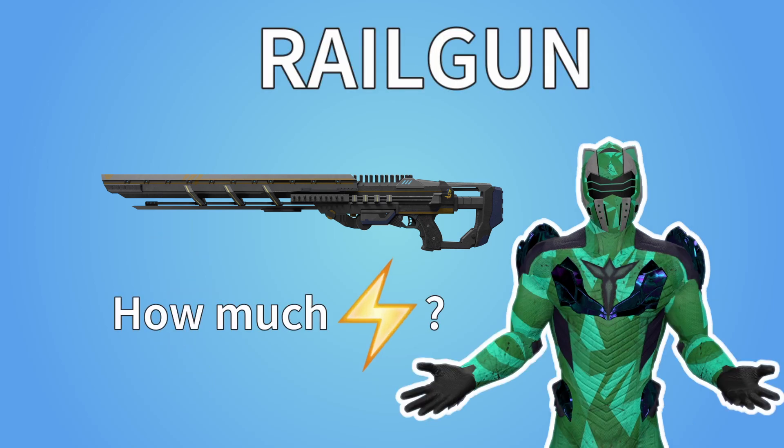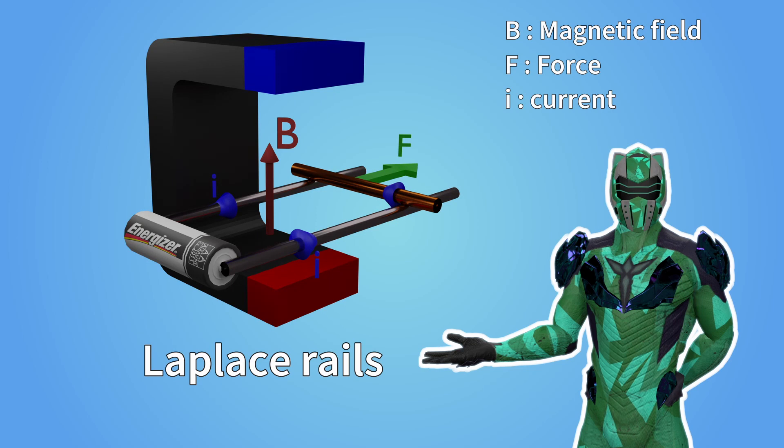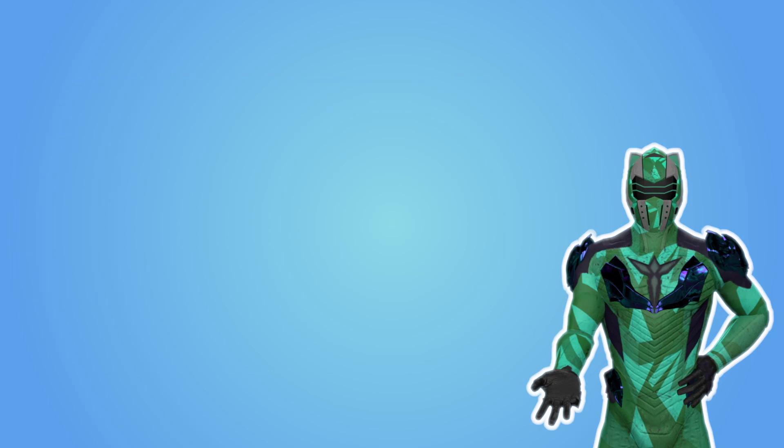But how much electricity does this need? First, we need to talk about how a railgun works, and in order to do that, we need to talk about the Laplace rails. This is an experiment where you have parallel rails sitting in a permanent magnetic field. On one end of the rails, you've got a generator, and on the other end, you've got a movable, conductive rod. When you run a current through the rails, the current will actually go through the rod, and the rod will start moving. This is due to a force called the Laplace force.